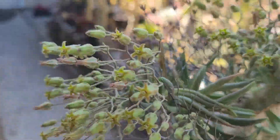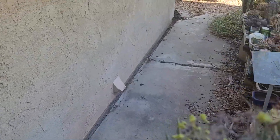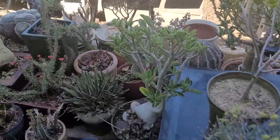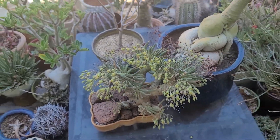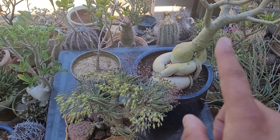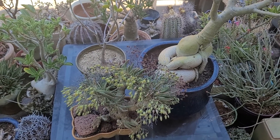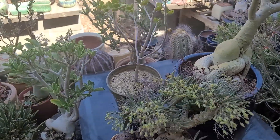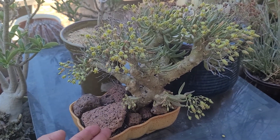This little guy lives over here on my tables. Right now it's getting some shade from this adenium, but when the adenium loses its leaves in the winter, this one is in full sun. So right now it's kind of half and half, but I don't allow this plant to get extremely hot sun or conditions because it's in a small pot and I don't want it to dry out and kill the roots.